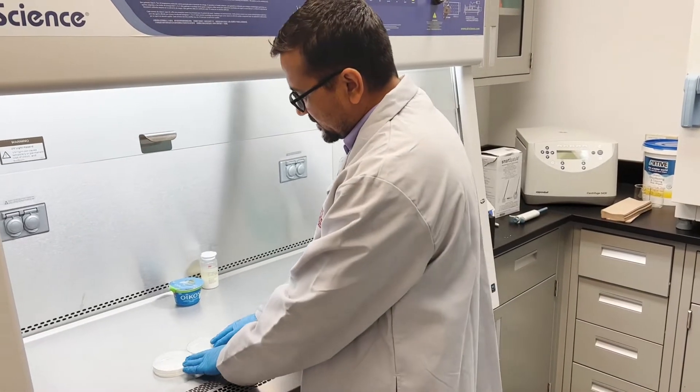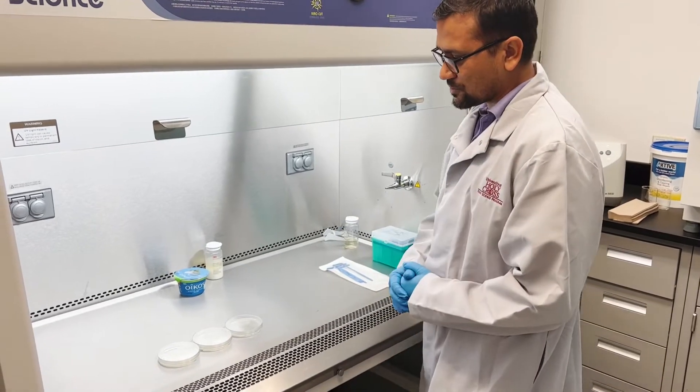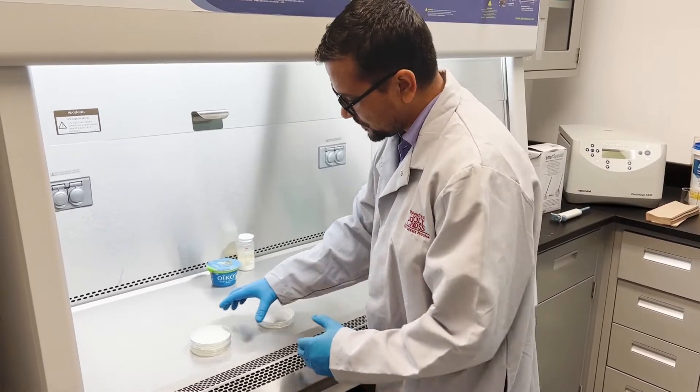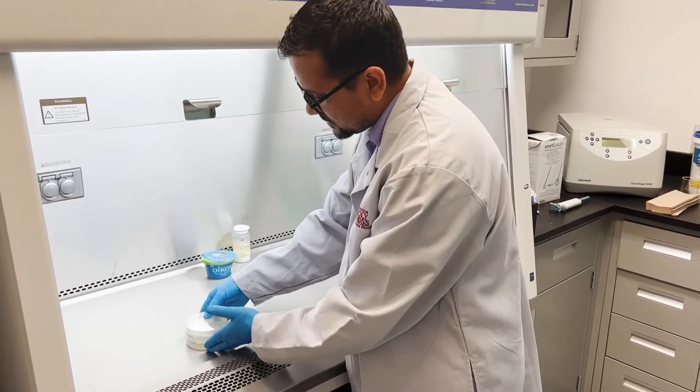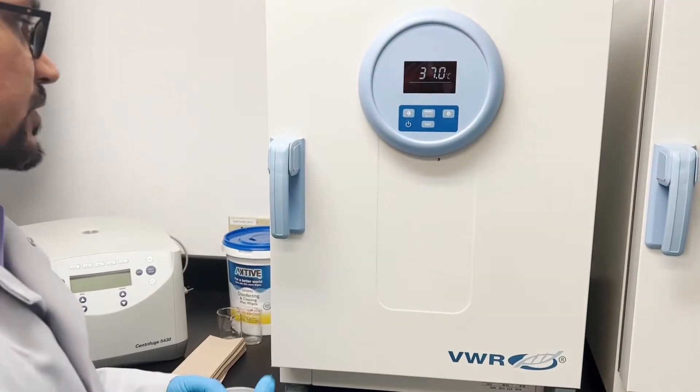I'm using this sterilized hockey stick to spread the sample on the nutrient agar plate. Now we've plated these three plates with the yogurt and peptone water mixture, and now we are going to incubate those plates at 37 degrees Celsius for 48 hours.